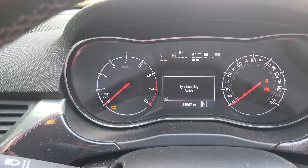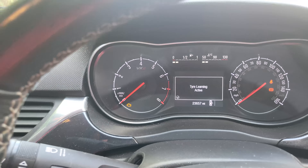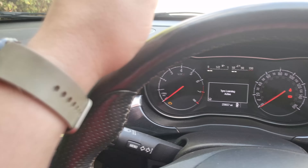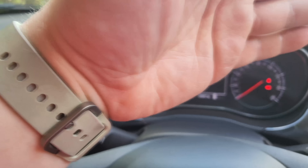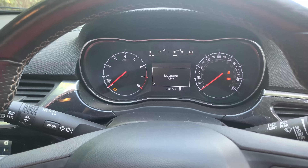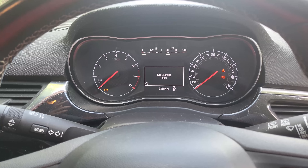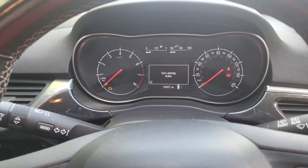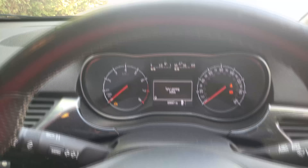It says the tires are learning active. As far as I know, you go to the passenger front, then the driver front, then the driver rear, and then the other corner. It doesn't tell me on this — I've seen another video where the indicator comes on and tells you where to go.